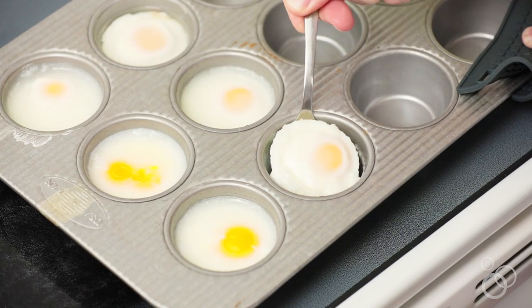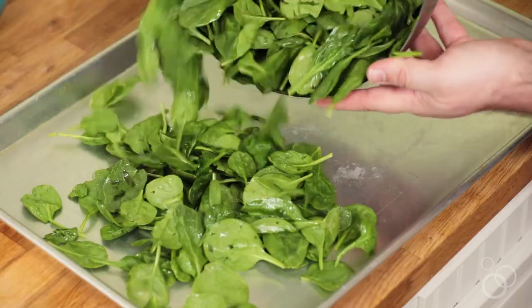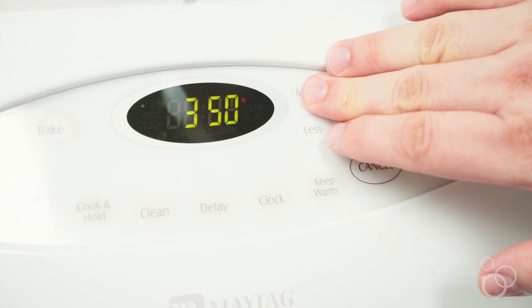When those eggs are done, don't turn off that oven because now we're gonna make the spinach. Take the spinach, toss it with a little bit of olive oil, spread it out on a baking sheet, and let it cook for about 5 to 10 minutes.